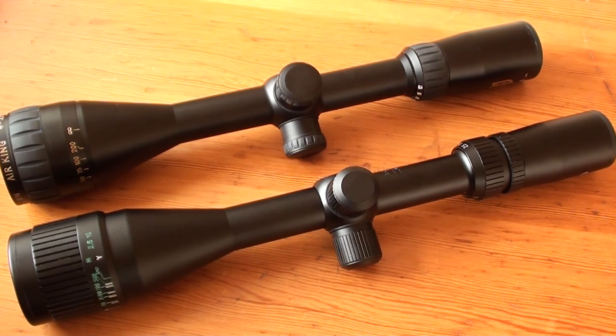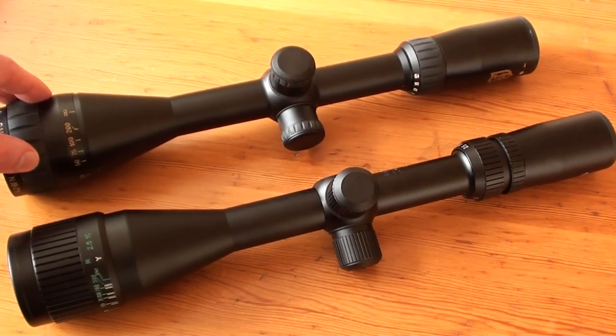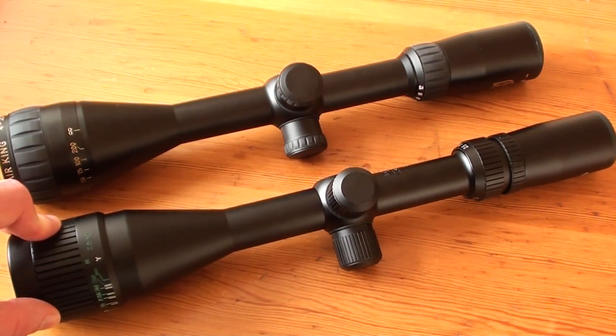Both have about the same specs, except for the zoom of course, and they are both in the same price range, so they are very comparable in my opinion. I'll tell you straight away that I prefer the Niko Sterling over the Tasco Target Warmind, and this has several reasons.